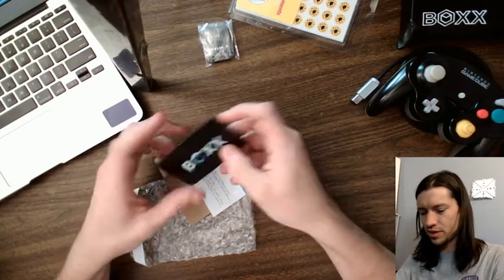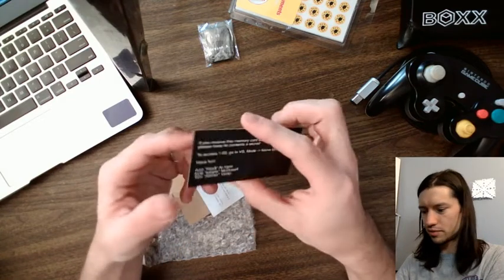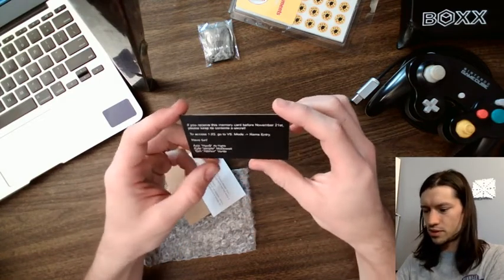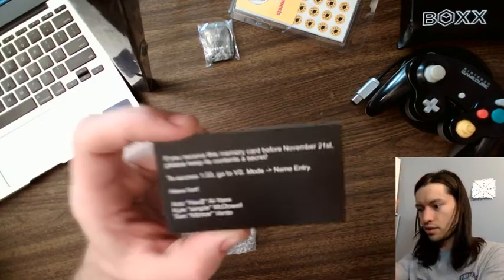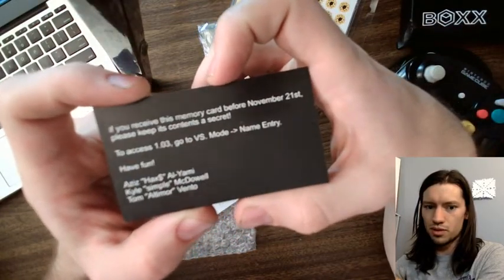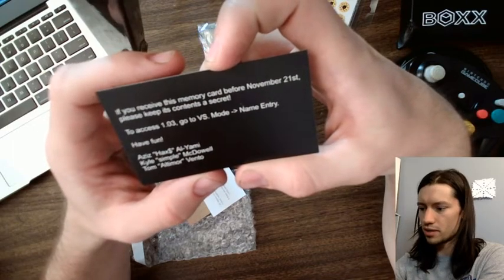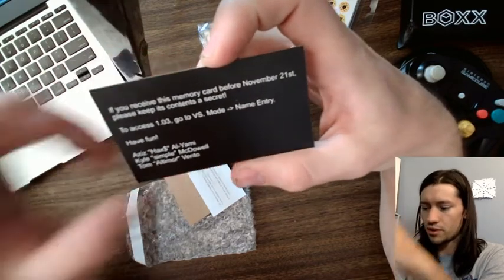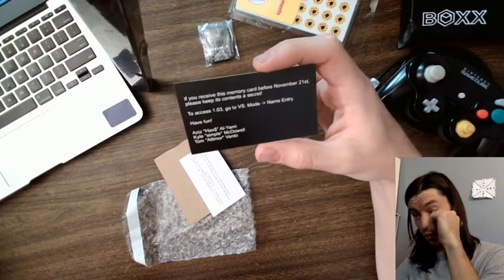I'll open up the coveted box — a business card. 'If you receive this memory card before November 21st, keep it a secret. To access 1.03 go to versus mode name entry. Have fun.' Aziz, Hex, Money, Al-Yemi, Kyle, Simple, McDowell, and Tom Altimore Vento. So nice to see Altimore on the team.